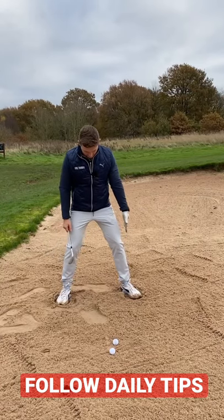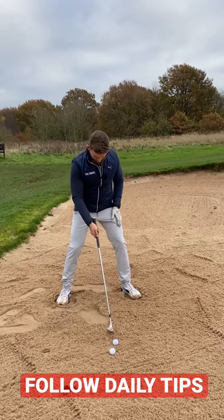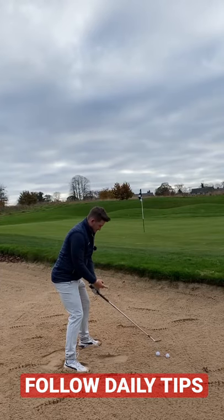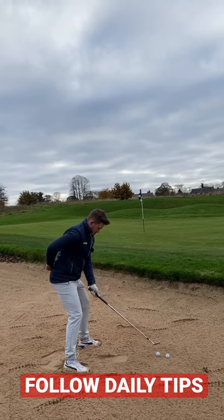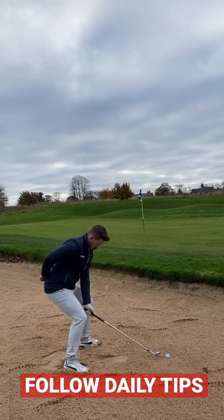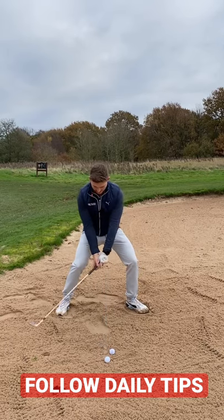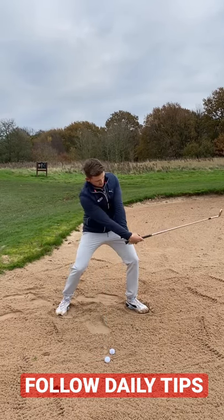Digging the feet into the sand — this helps create a nice sturdy base. Ball position, a club head inside your left heel. You'll notice though your club face looks like it's pointing to the right. Let yourself sit down, weight left, and the hands go low as well. This gets the loft pointing to target.